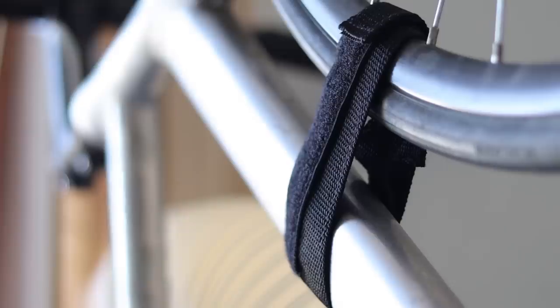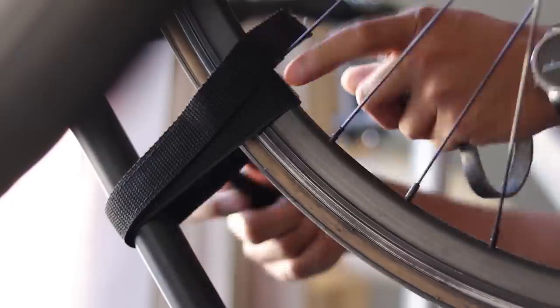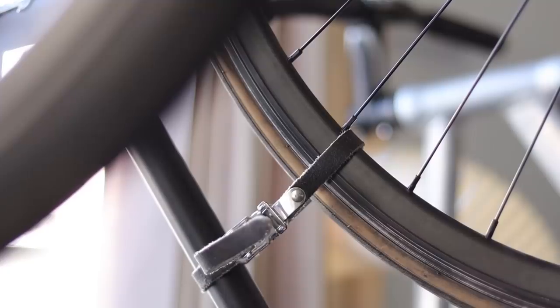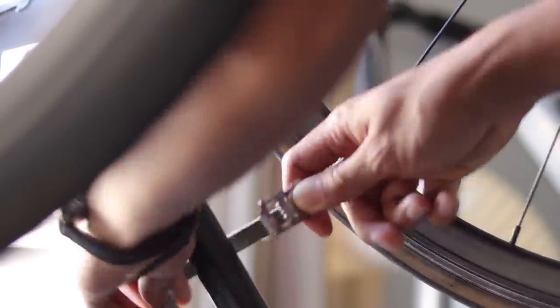My second minor gripe is that it requires you to use these Velcro straps that are provided so that the fork doesn't turn when the bike is standing up. It's slightly inconvenient that you have to undo and redo the Velcro every time you take out your bike and put it back in the rack — whereas with wall-mounted racks you can just put it up, take it off, and it's a done deal. If I get fed up with these Velcro straps, I may just replace them with toe straps that do the same thing but in a more convenient package.